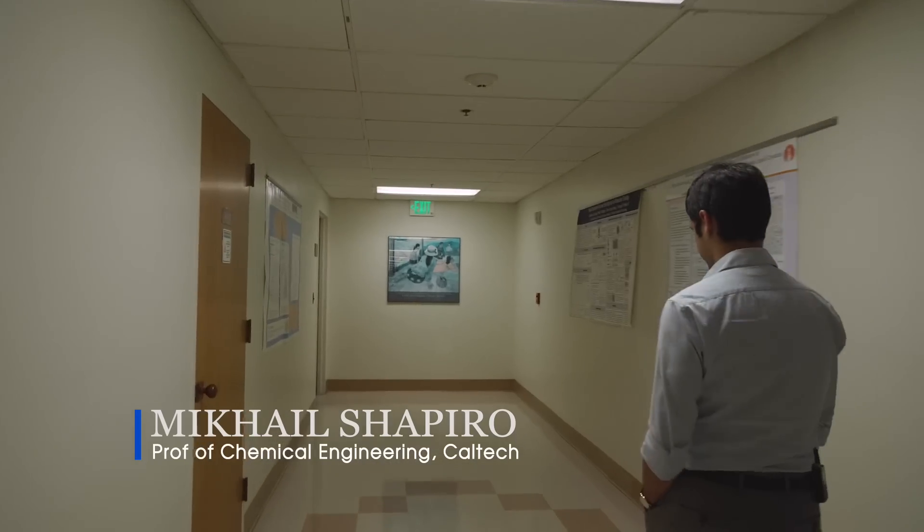I'm Mikhail Shapiro. I'm a professor of chemical engineering at Caltech. Everything that we try to do is to make it non-invasive, meaning that we don't want to have any kind of surgery to open up the skull and implant an electrode, or we don't want to have to open up the skull to shine light onto the neurons.